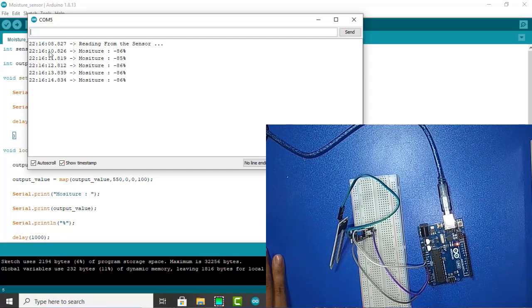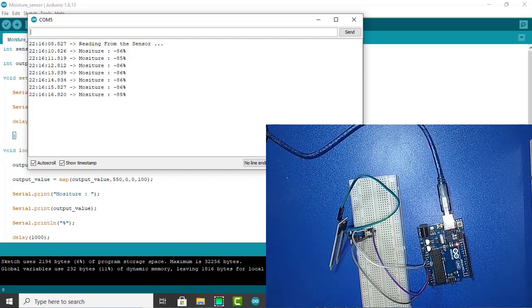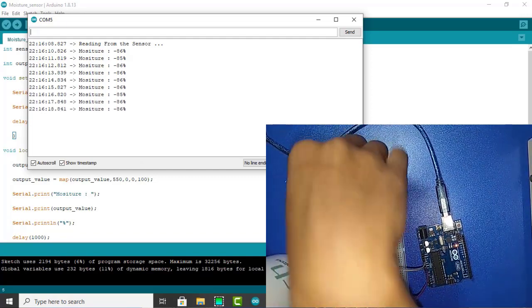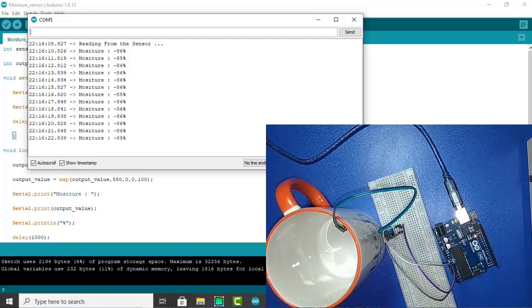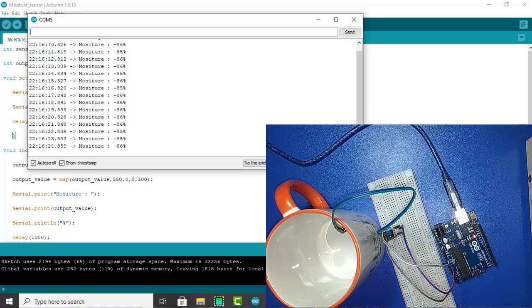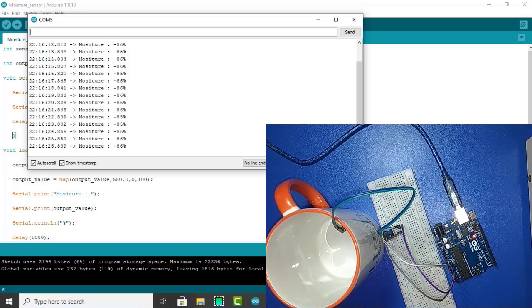Hello everyone, thank you for watching this video. This is MD Mijanuraghan Manu and I am going to show you how to connect a moisture sensor with Arduino. I have successfully elaborated all the step-by-step procedure in this video, so let's start.